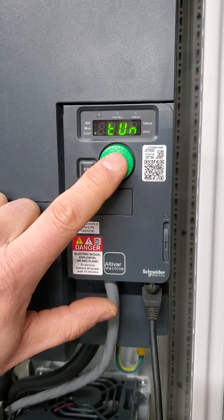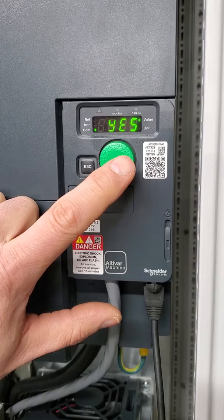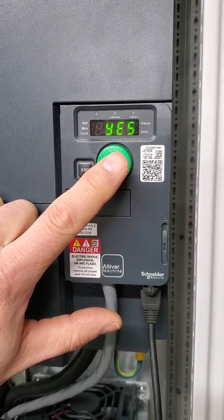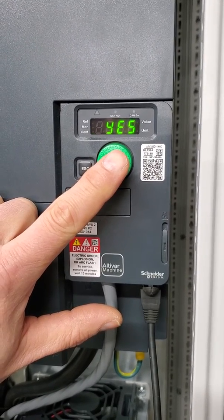Press ENTER, then we need to change the value to YES, and then press ENTER. I'm not going to do it now because I don't have a motor on it right now, but once it is tuned it will switch back to NO.